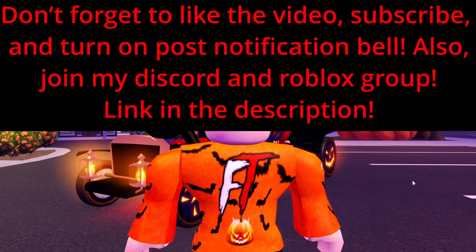Alright boys and girls, in today's video we're going to be reviewing the 1969 Corvette Stingray.